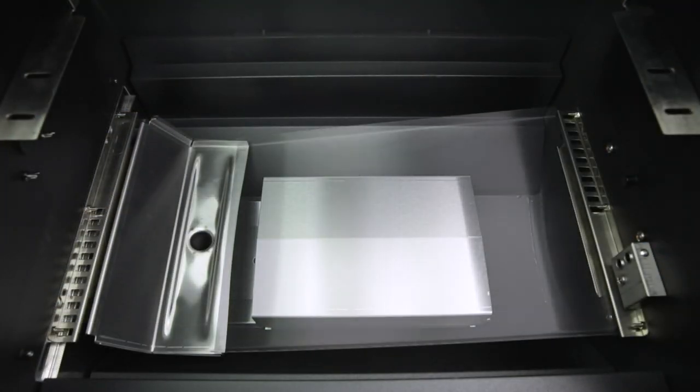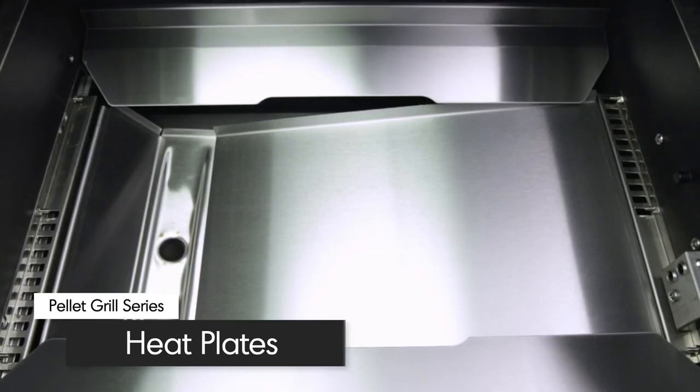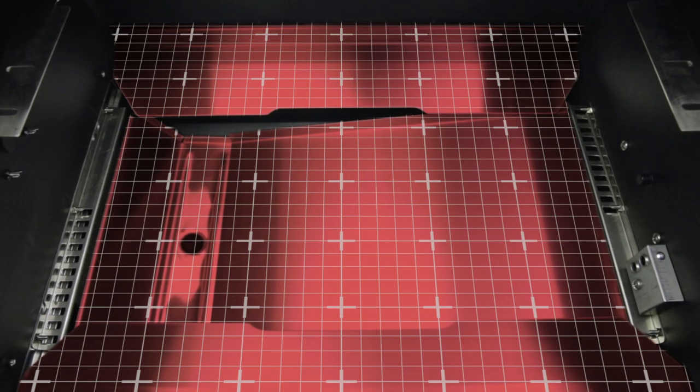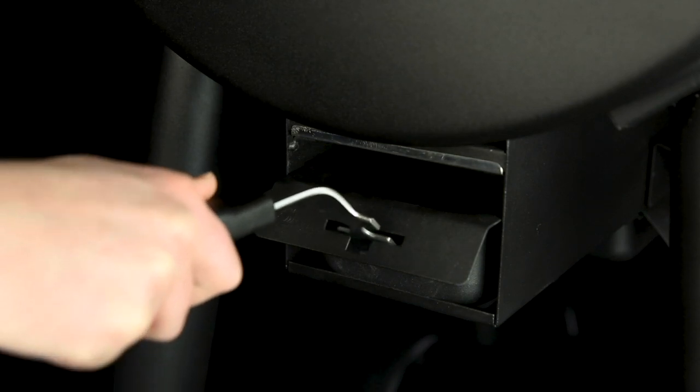Inside the cooking chamber, you'll find five extra-thick, easy-to-clean heat plates that provide even heat front-to-back and side-to-side for efficient cooking results. These plates also channel drippings towards the drip tray for convenient removal and cleanup.